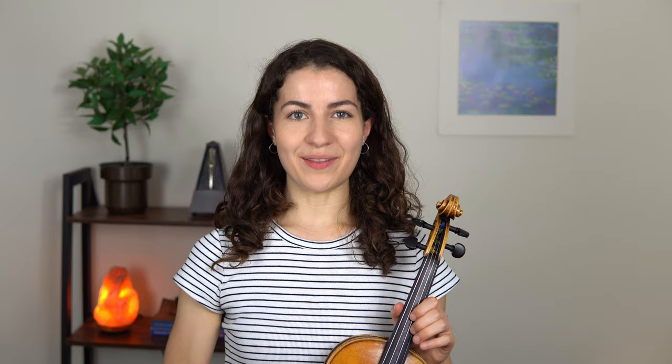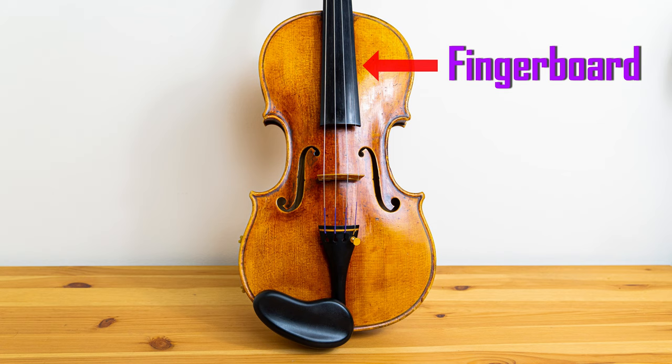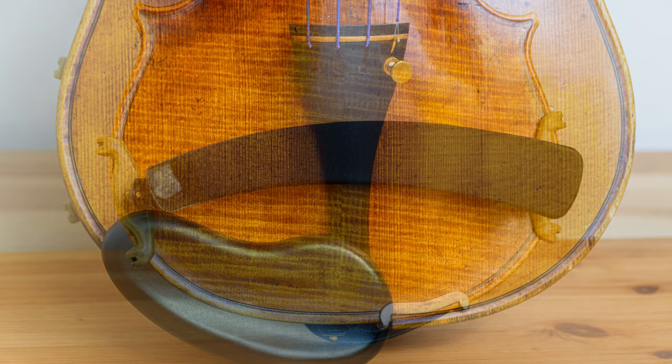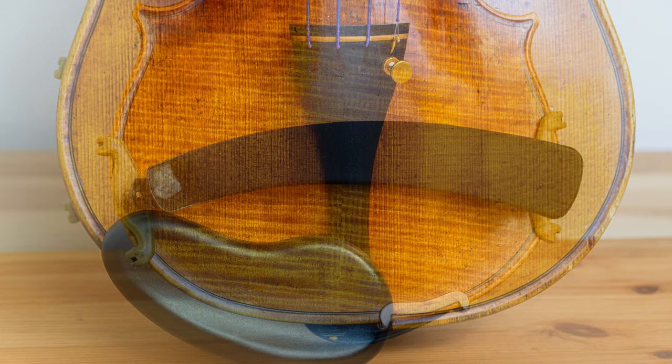Let's quickly recap all these words: scroll, tuning pegs, neck, fingerboard, strings, bridge, F holes, chin rest, shoulder rest, tailpiece, and the fine tuners.